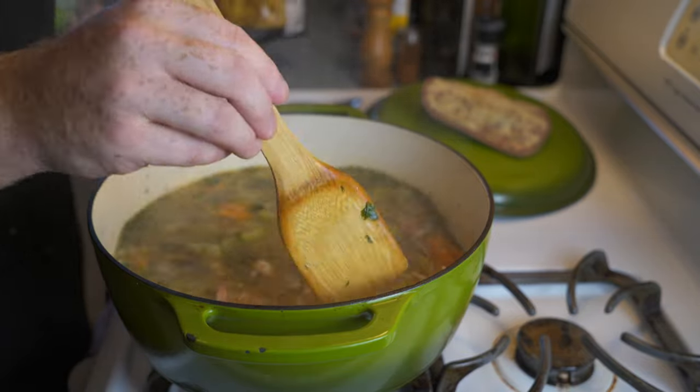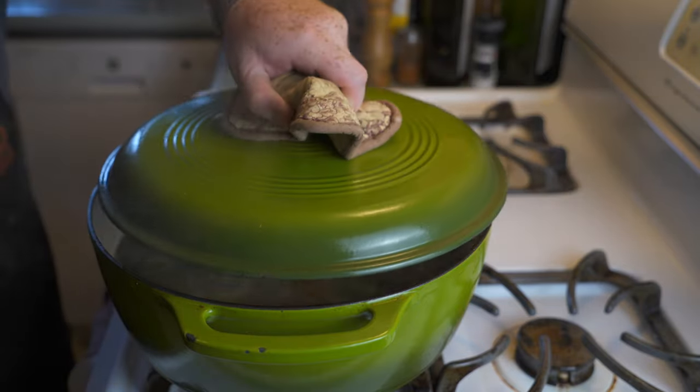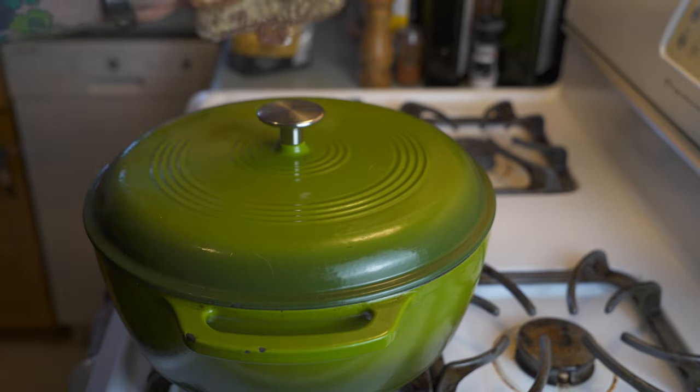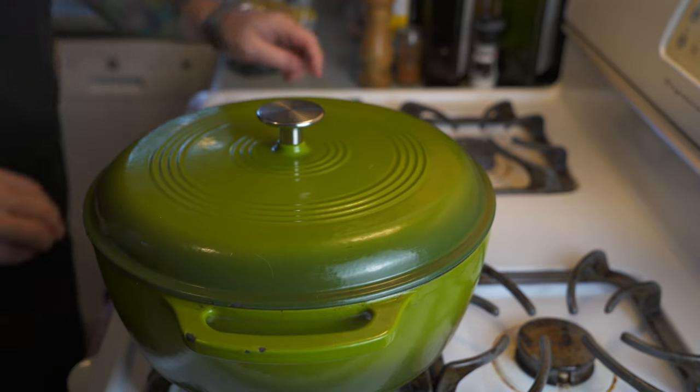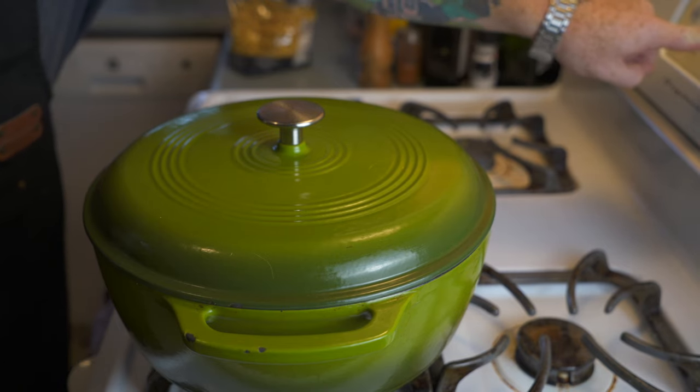I'm going to use spiral noodles — about a cup and a half's worth. Pour them in and cook for the time specified on the box of pasta, which for me was about 10 minutes.